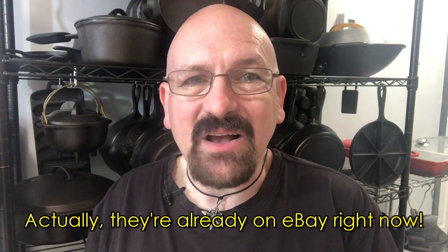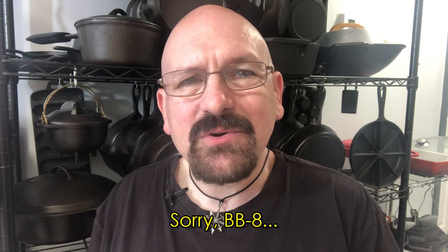The Darth Vader skillet is obviously going to be the big seller, and BB-8, well, not so much. But how good are these pans for making cookies, and is the cookie mix in these packages any better than what they sell in those cheap Walmart cookie skillets? Let's take a look and see for ourselves.